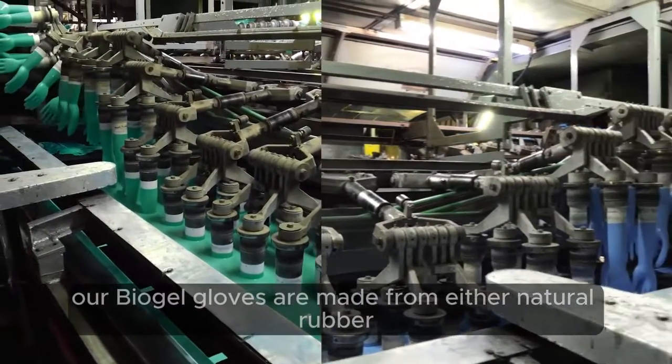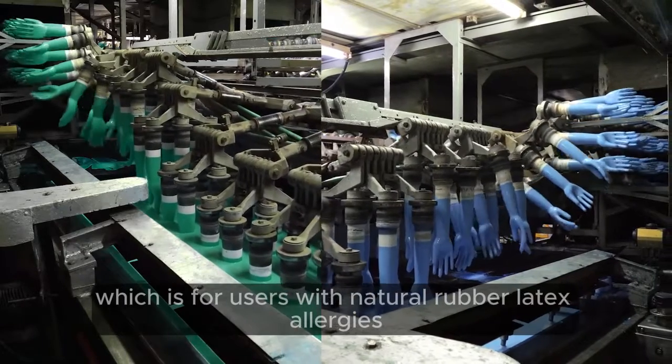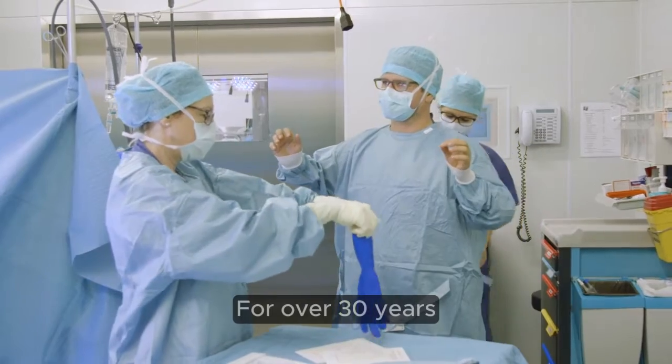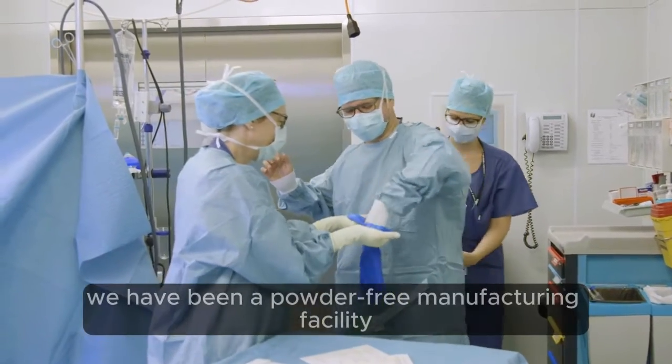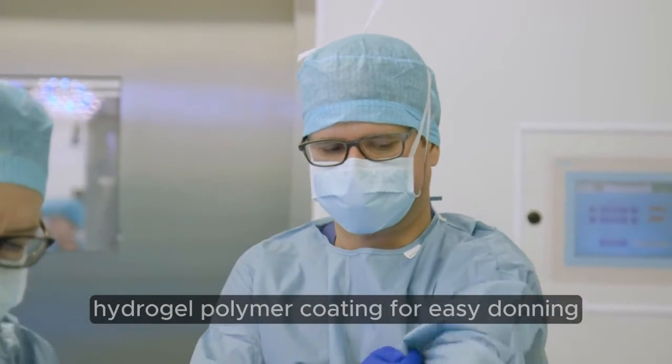Our Biogel gloves are made from either natural rubber latex or synthetic rubber, which is for users with natural rubber latex allergies. For over 30 years, we have been a powder-free manufacturing facility, and most of our gloves use a thin layer hydrogel polymer coating for easy donning.